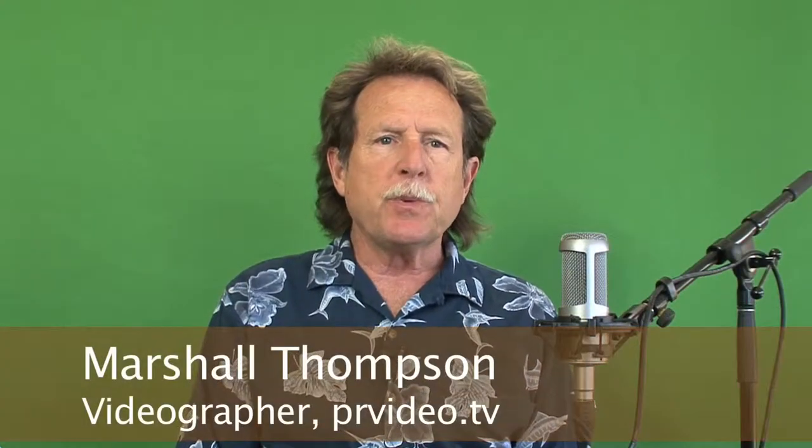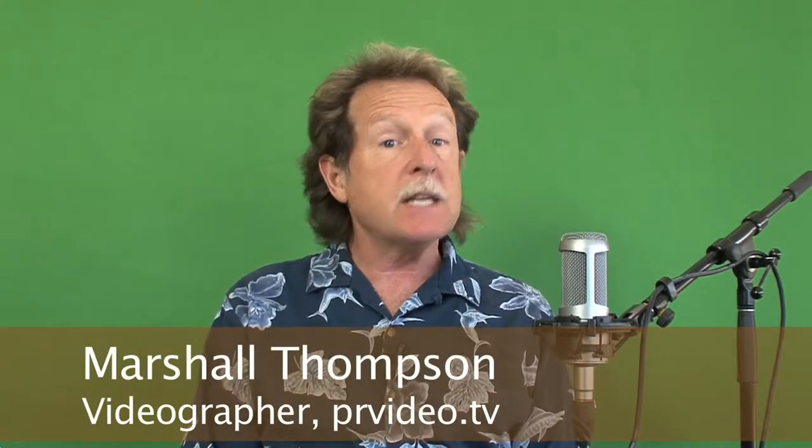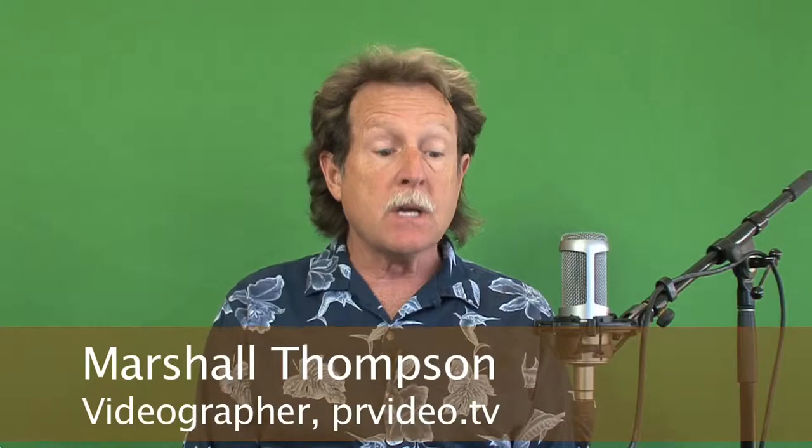Hi there. I'm Marshall Thompson with PRVideo.TV and today's lesson is about sound. I'm going to put on my headphones so I can hear myself better. I'm recording myself right now with two separate microphones. The first one is really obvious — it's this very high-quality desk microphone. This is the kind of microphone that broadcasters use to capture sound in a sound booth.